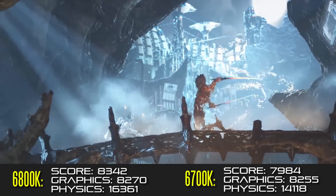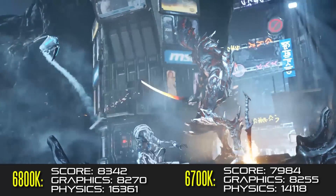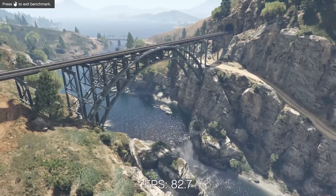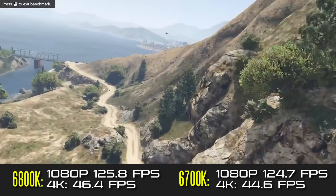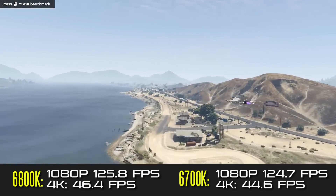The graphics score is very similar; it really comes down to the physics score that makes the difference between the six-core and the quad-core. Moving on, looking at the synthetic benchmark results for Grand Theft Auto 5, there's really not a big difference between these two processors when it comes to gaming, both at 1080p and even at 4K.